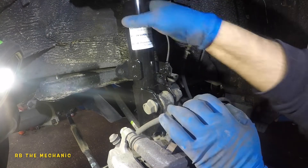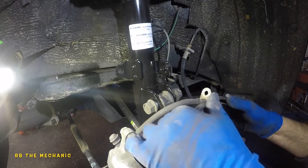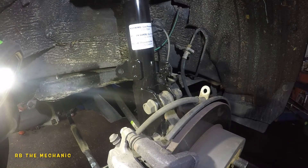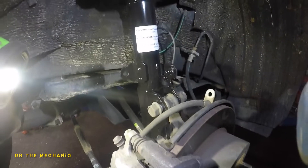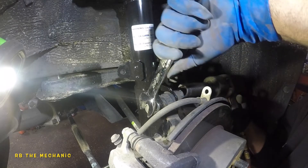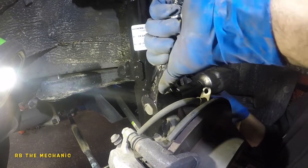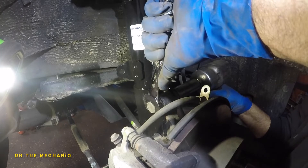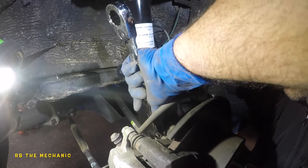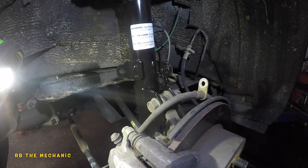When maneuvering the strut in, you may move the back plate so it might rub against the rotor. Make sure you push it back so it doesn't rub, or the customer is going to hear a noise. Now tighten everything up - 22mm socket and the 22mm wrench, nice and tight. Same thing on the bottom. Once you have it in there, you're all done with the strut bolts.